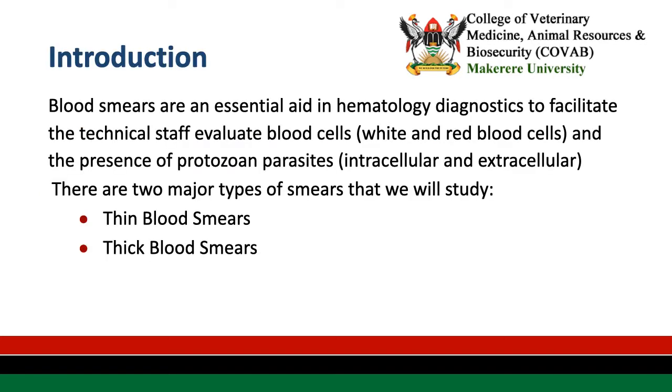By way of introduction, blood smears are an essential aid in hematology, facilitating diagnostics whereby technical staff can evaluate both white and red blood cells, and the presence of protozoan parasites in the blood. There are two major types of smears that we will study: the thin blood smear and the thick blood smear.